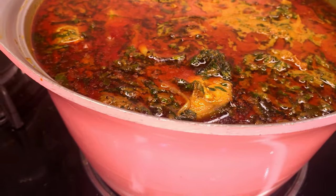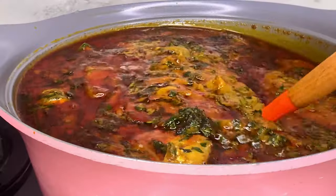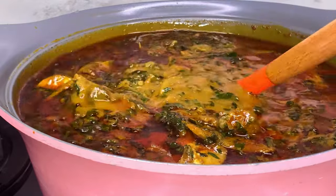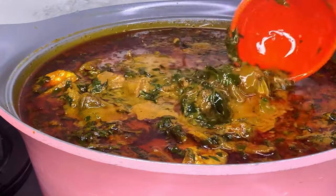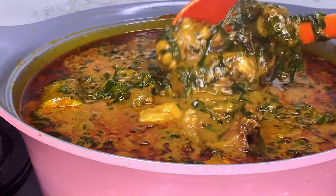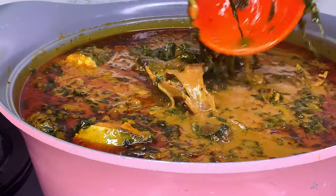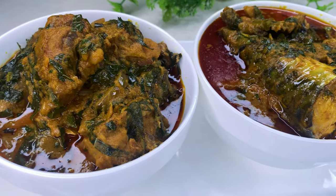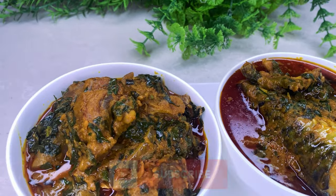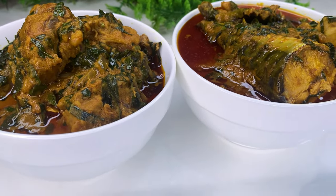Once I turn off the heat, this is what the stew looks like — it looks delicious. This is exactly how I want it: not too runny or too thick. Give this stew two more hours and it's going to become thicker, because once it gets cold it thickens up. This stew is perfectly enjoyed with white rice. You can see how it's looking ten minutes later — it's thicker, just like I said. I'll be seeing you guys in the next video, bye!